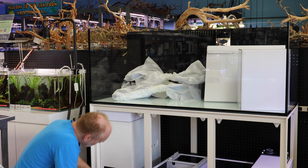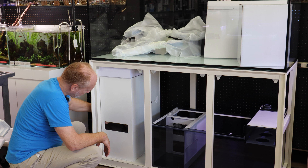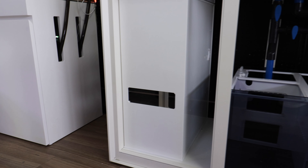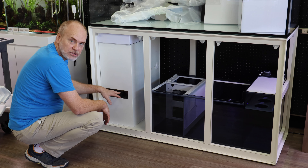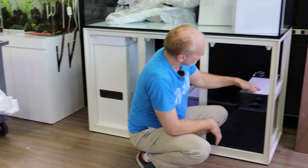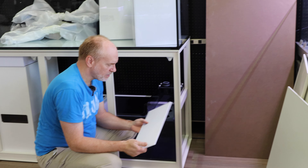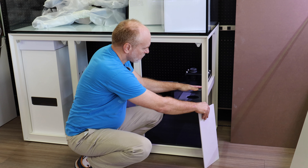We also have a beautiful window over here that is fully removable by screws, which allows you — if you have a chiller or any components you want to look at, or if you need ventilation — to access that.